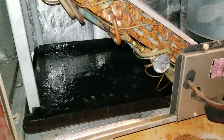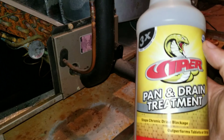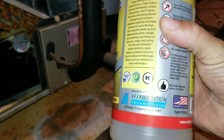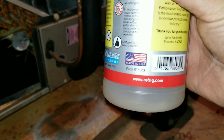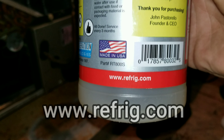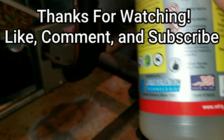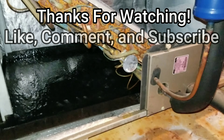But other than that, that's going to do it for this video. Again, this is the Viper Pan and Drain Treatment by Refrigeration Technologies. If you're interested in this product or any of the other products that they have, feel free to visit www.refridge.com. Thanks for watching — like, comment, subscribe. We will see you on the next one.